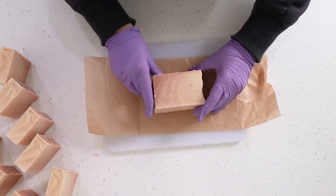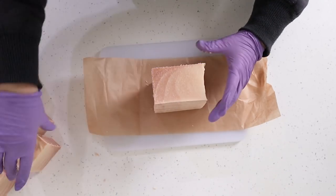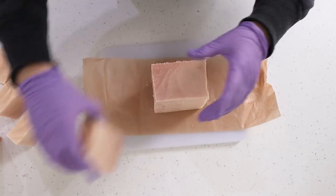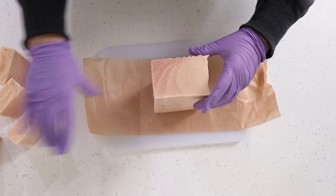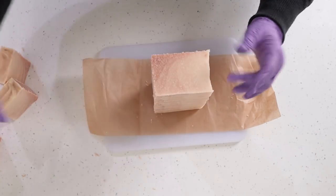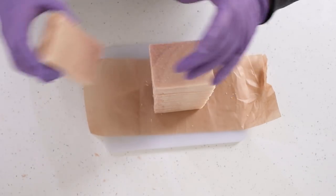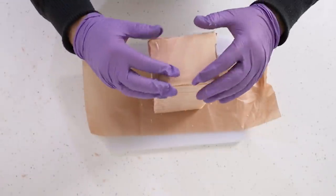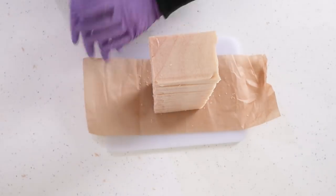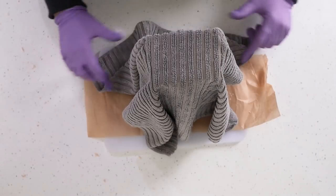Once I've cut my salt bars I like to stack them back up together — it doesn't matter if they're not in exactly the right order. While they're still warm I keep them stacked so they stay warm and don't drop temperature quickly. I pile them all back up and cover them with a clean tea towel to keep them nicely insulated, then leave them until the next day.